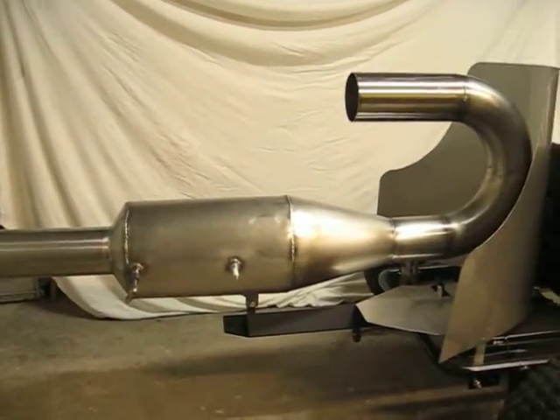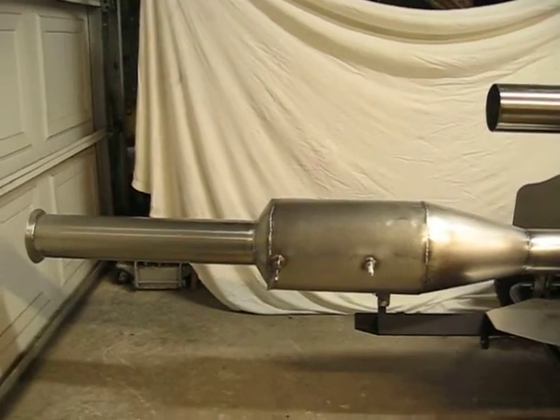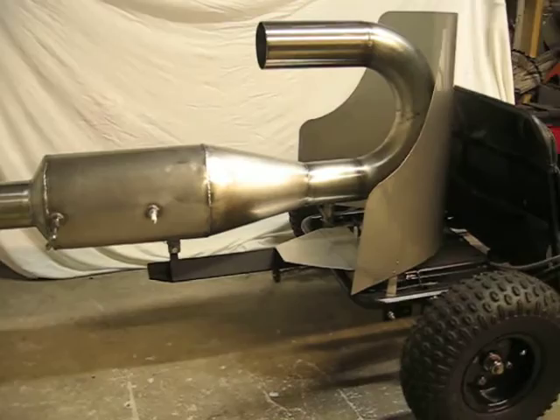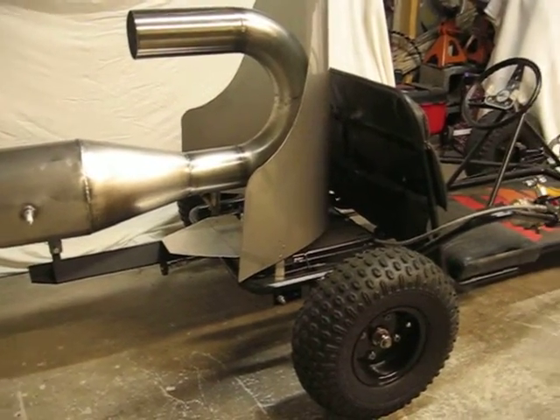Still got to finish the upper tube here on the Lockwood engine. Two more big sections to fab up yet, then it will be ready to go.